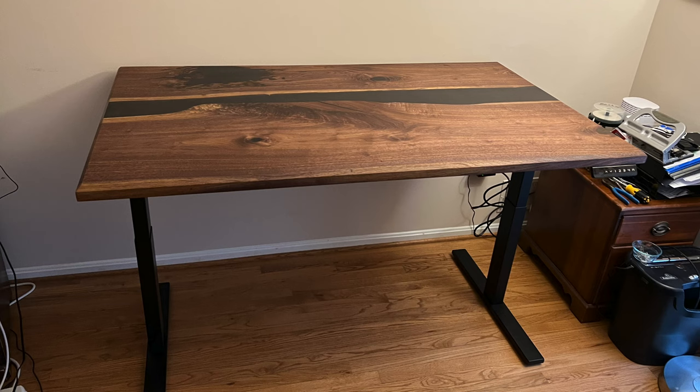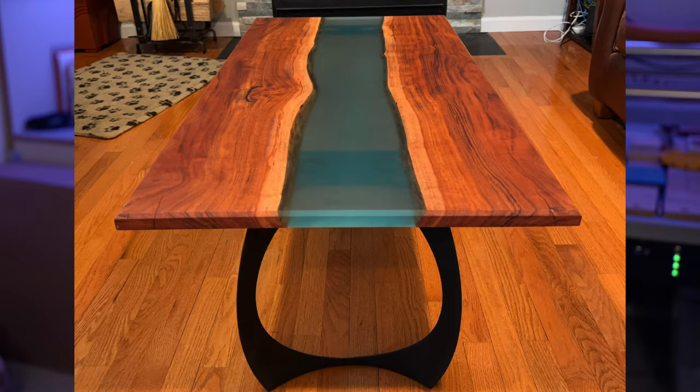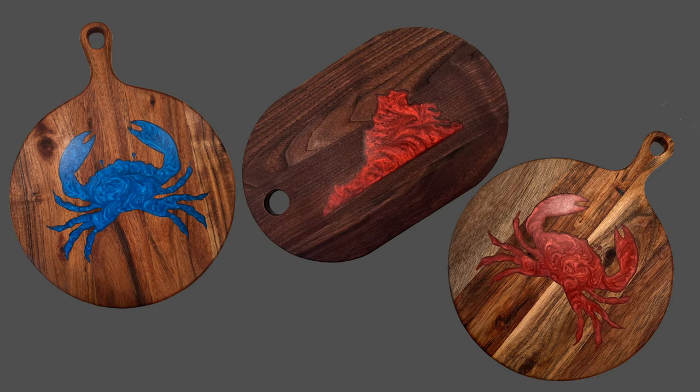I've been doing a lot of epoxy work recently. I've made a full-size desk, I've made a smaller desk that ultimately became a table, and I've completed a wide range of pours for some charcuterie boards and some cutting boards. I have a lot of experience pouring and finishing epoxy, but sometimes experience can't save you from yourself.